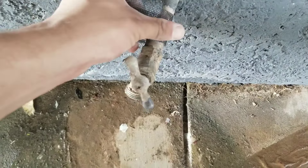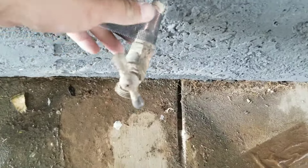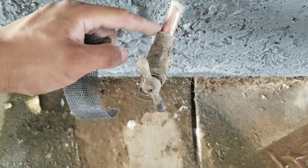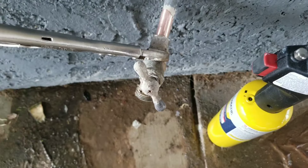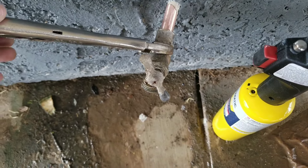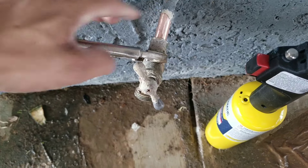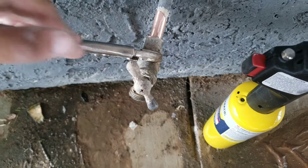The water stopped draining. You can see I'm just prepping everything and right now I'm going to torch this end and remove it. Here I have my torch ready and I'm going to start melting off this old solder. I'm going to wiggle it as I'm melting it so I can remove it.